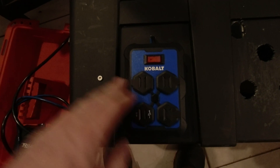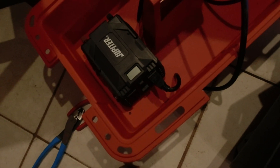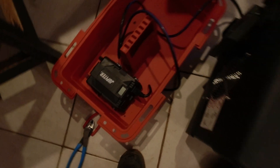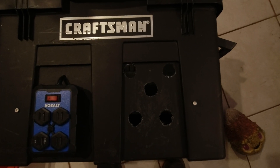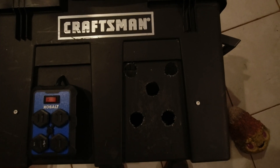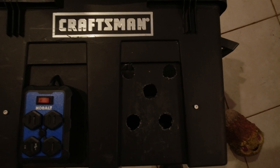We've got our outlets mounted with the wire run through. It's going to plug right into the inverter — that's how we'll get our AC outlets to work. I went ahead and drilled five holes here. We've got some USBs and power switches; we're going to use these first three right now and add a couple more things later. I just went ahead and drilled all the holes while I had it apart.